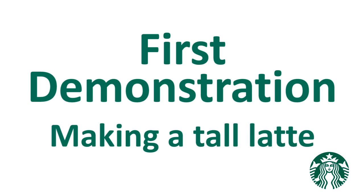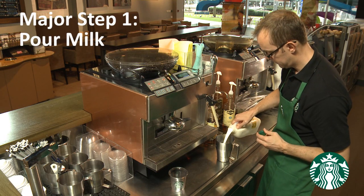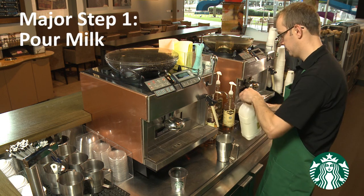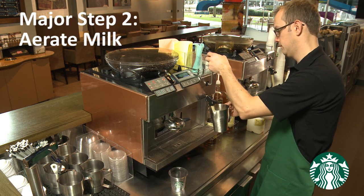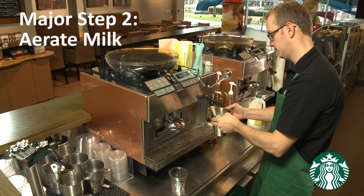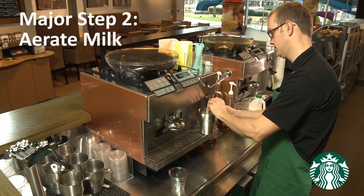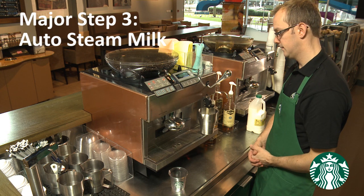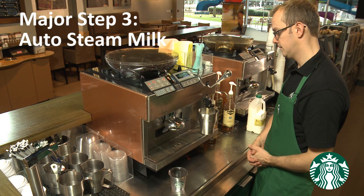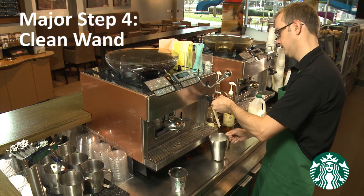We will start by demonstrating the milk steaming routine twice. Major step number one is pour milk. Major step number two is aerate milk. Major step number three is auto steam milk. Major step number four is clean wand.